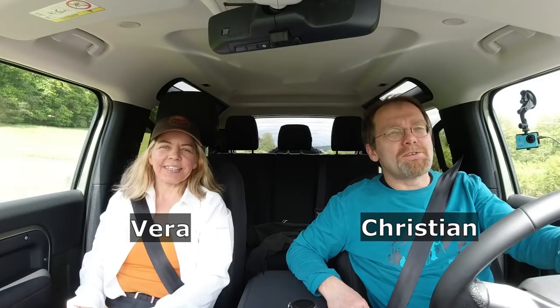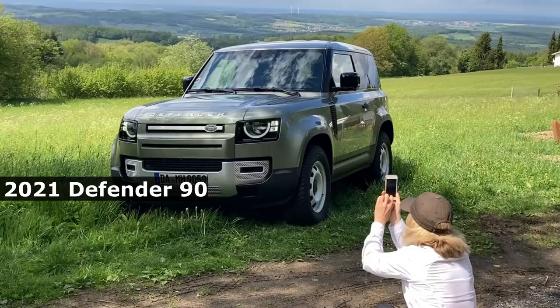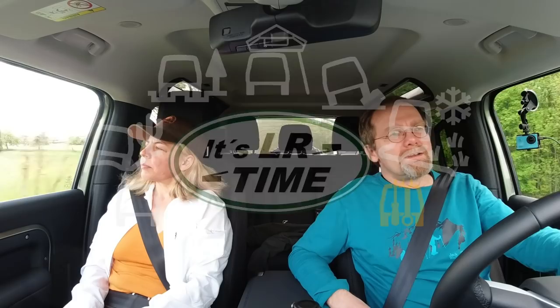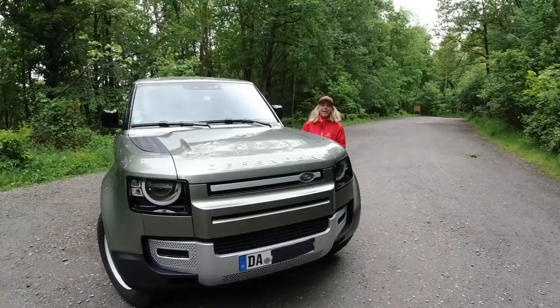Hi, I'm Christian and I'm Vera from LR Time. In today's video, we're going to review a Defender 90 - a new Defender. We're sitting in it right now. Join us taking a good look at this vehicle and excuse our humor. Don't take everything so serious. It's just YouTube.